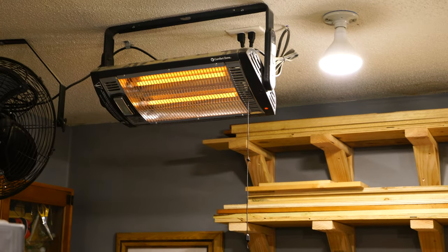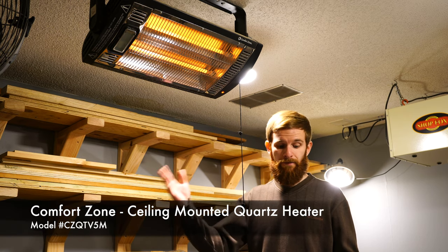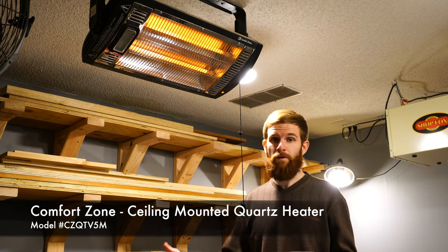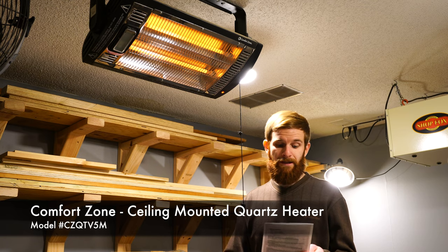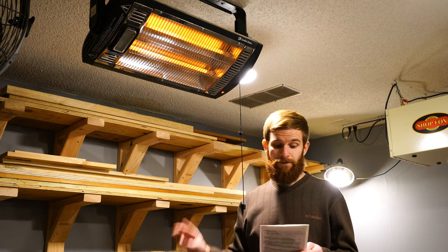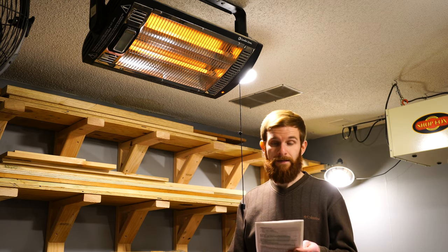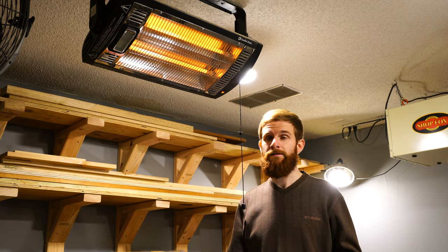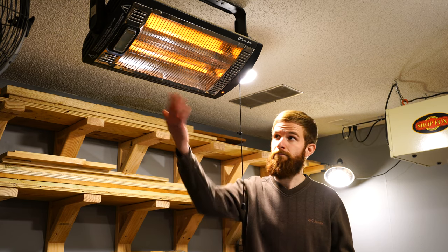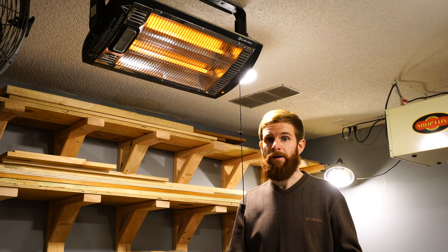This is the infrared heating unit that I ended up purchasing to heat my garage woodshop. This is the Comfort Zone ceiling-mounted quartz heater and it features an adjustable angle halogen light bulb. It has two heat settings, one at 750 and one at 1500 watts. Depending on how cold it is, you can use just one bulb for 750 or both bulbs for 1500 watts.